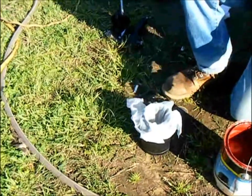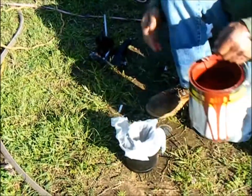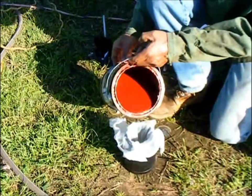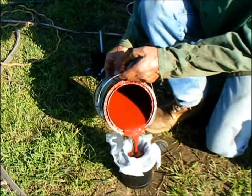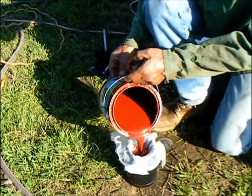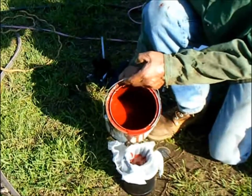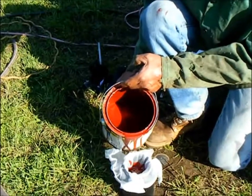Ready? Go ahead. See all those chunks and stuff? That's what that filter takes out. There's still some chunks even after stirring the daylights out of it.